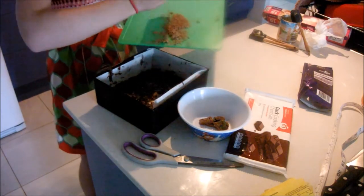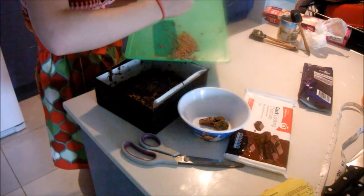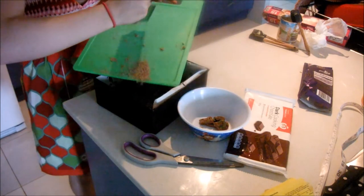After that, you can just put it in the fridge for three hours.